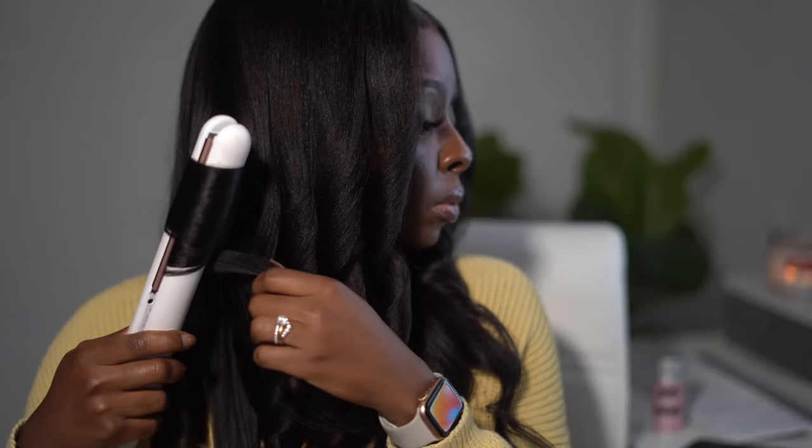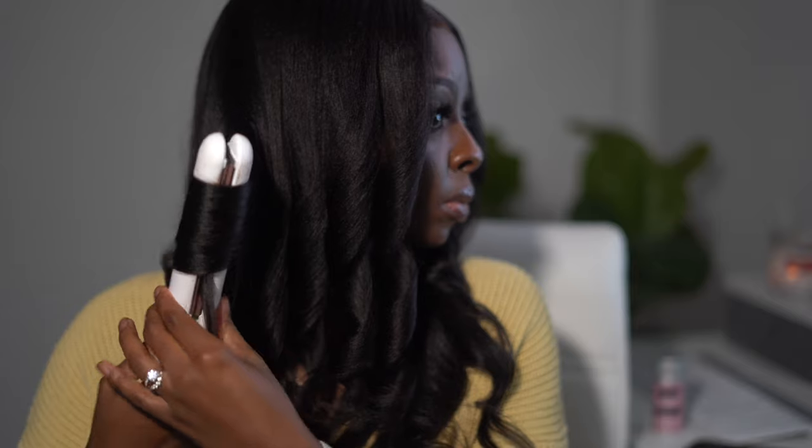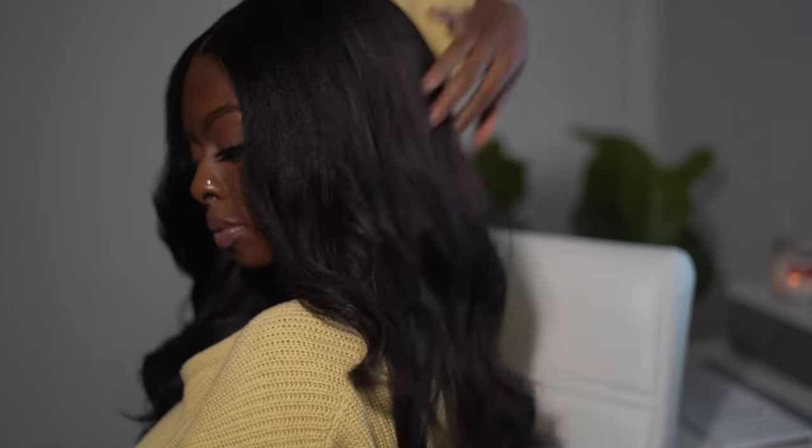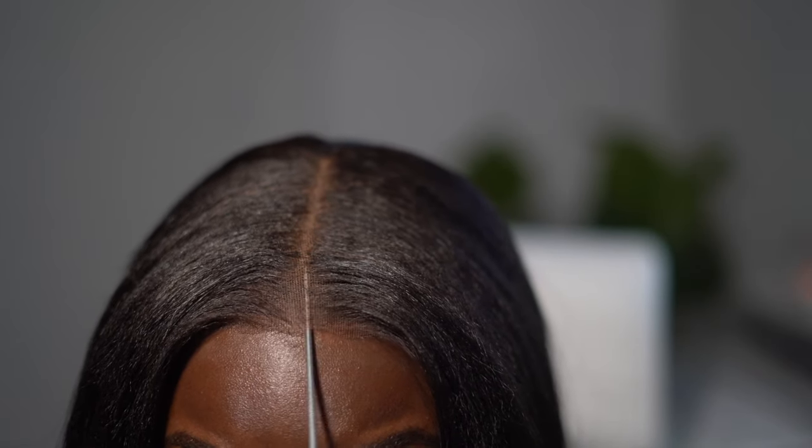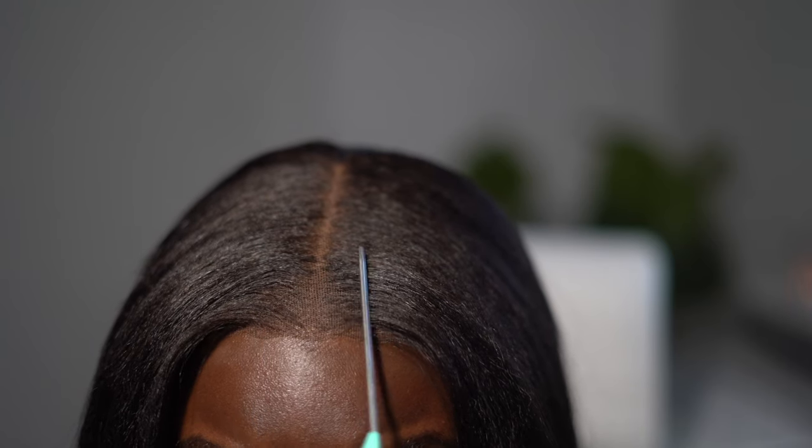For a second I wasn't sure about the curls — I thought I liked it better straight. Then I had the aha moment: it's kind of giving Black Barbie, I can't even lie. The hair is just laying so nicely on my head, and this is where I really started to feel myself. Look at the scalp — it's glueless. Not a piece of glue is on my forehead and it is low-key melted onto my hair.